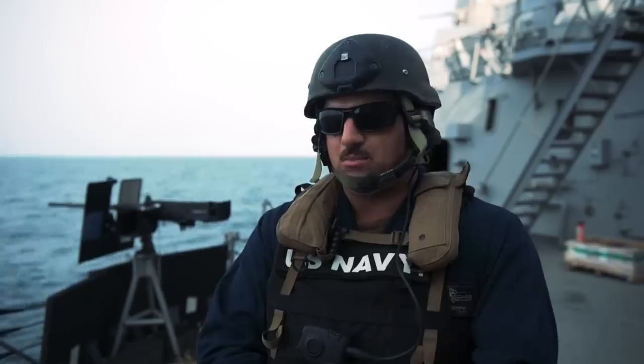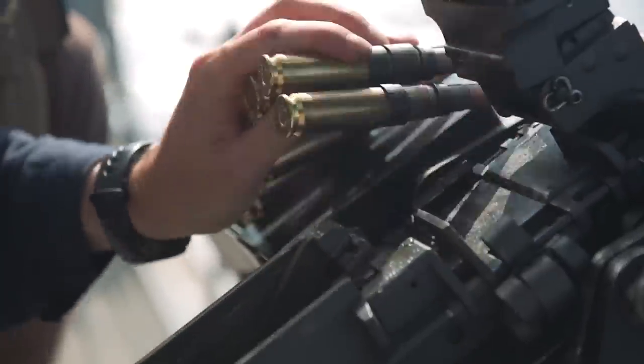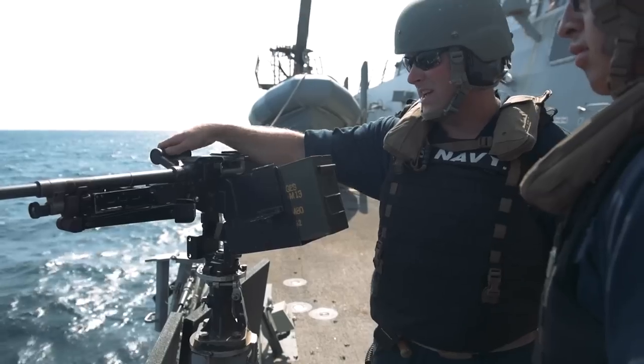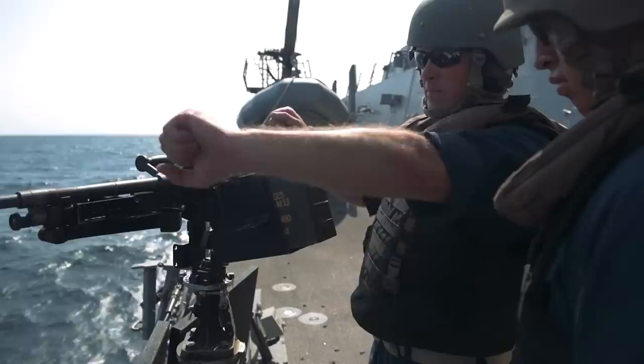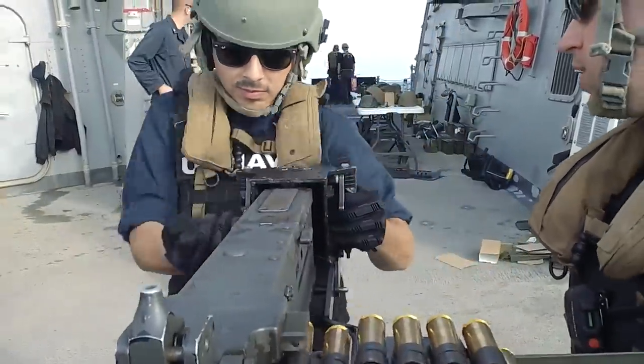We get them proficient at reloading the weapon. Throughout the process, we go through a couple different fundamentals. We teach them about remedial and immediate action — if something breaks, if it runs out of ammo, if there's an issue. We want them to know how to get the weapon system back up and get them back in the fight.